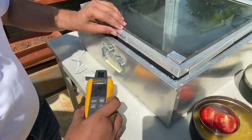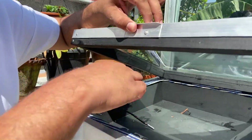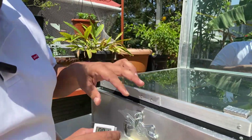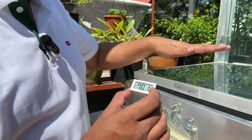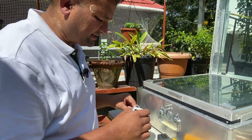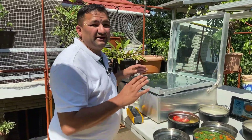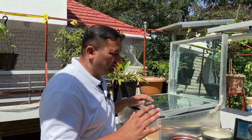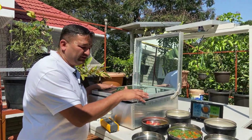We also have a probe inside this box kept here measuring the box temperature. We have kept a thermometer, and since this has been exposed for over an hour now, the temperature inside the box is about 70 degrees Celsius. We are going to measure all these parameters over the course of the next few hours and plot them on a graph to show when we finished the cooking.